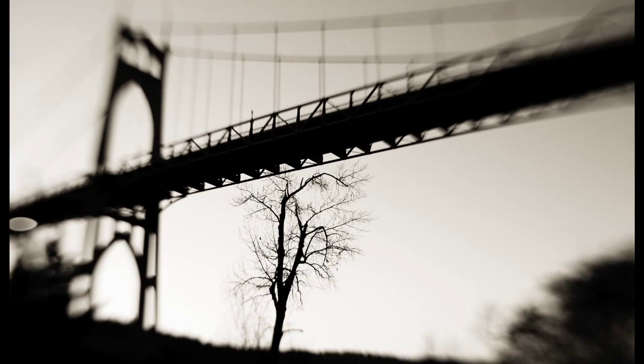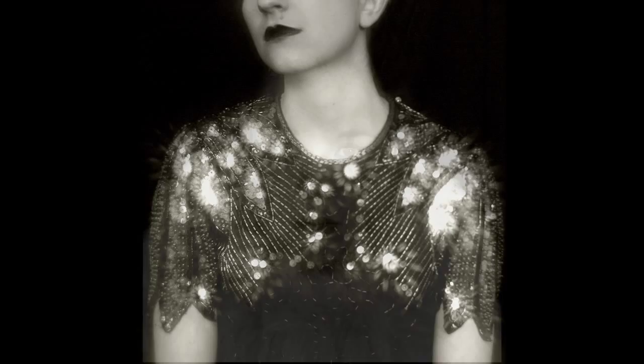I still feel that I have a lot to figure out and discover with Lensbaby because it is such a fun tool. I would describe my photography as nostalgic, natural, timeless, and free — and I guess that's what I hope my photography embodies.